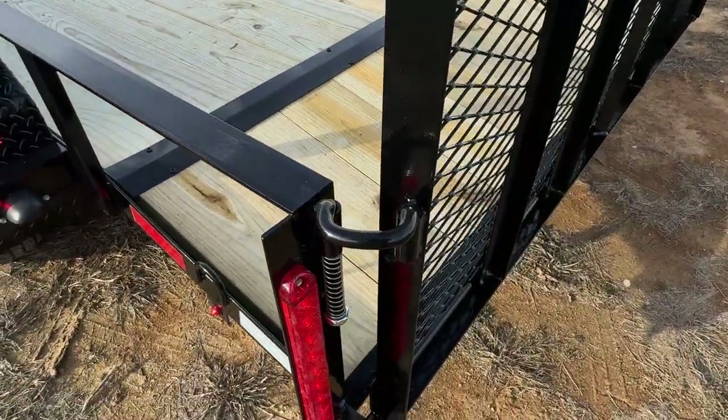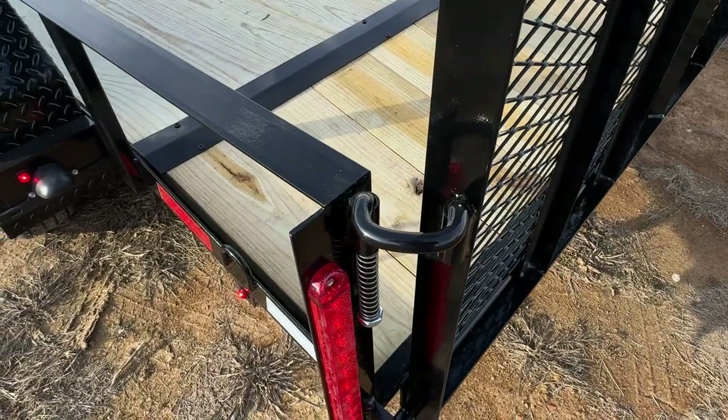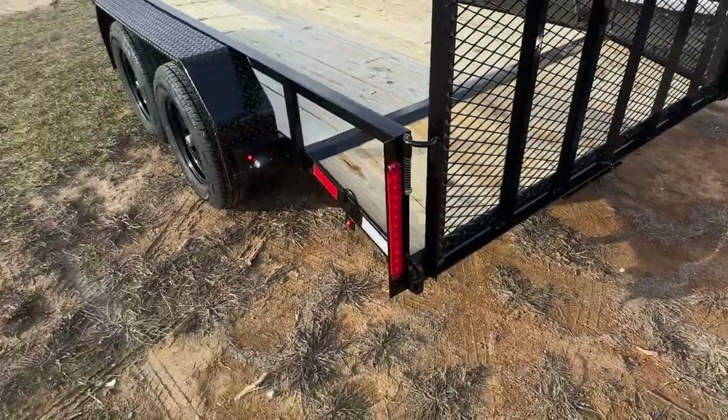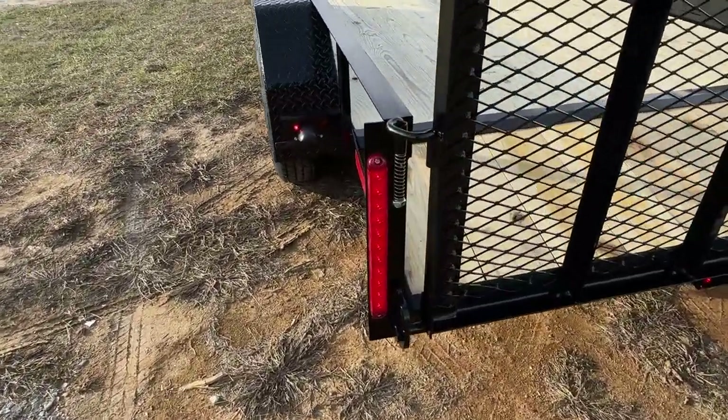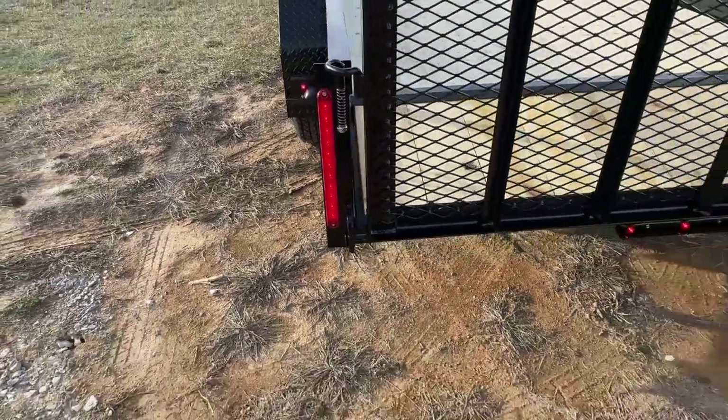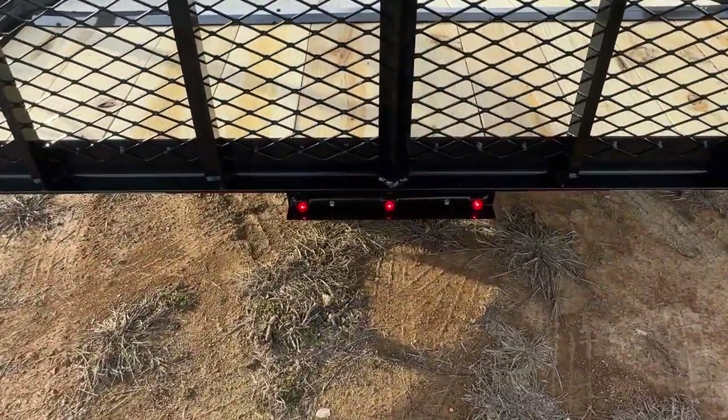These are our real nice easy pull latches. They are spring loaded — super simple design, super durable. Right here are our real nice LED tail lights, and you will have a three marker light in the center of the rear.